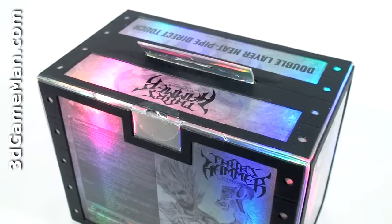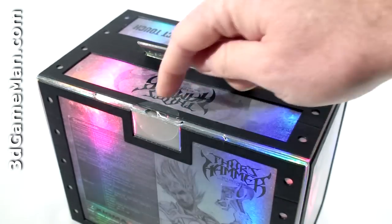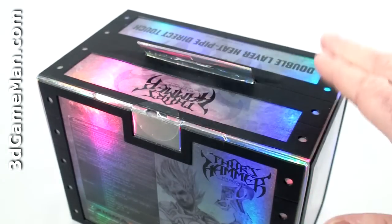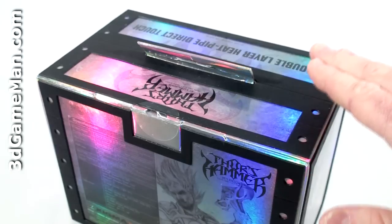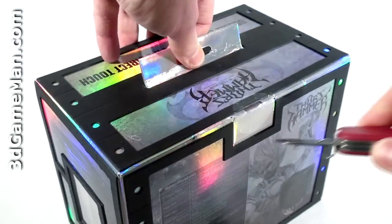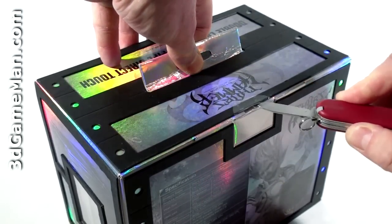There's one security seal on the box and that's at the top, so if this is broken or if it's not there at all, just check inside the box and make sure that everything is there and nothing is damaged. Now let me cut this security seal and open the box up.